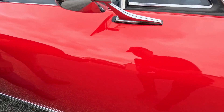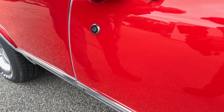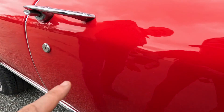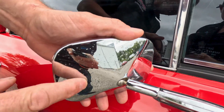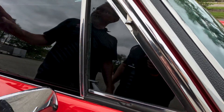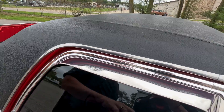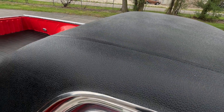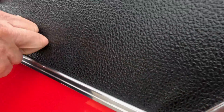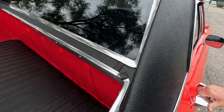Coming to the passenger side door, there's a touch-up and a couple of minor chips. The door handle's in very good condition, with a little touch-up underneath it. The mirror has some minor pitting on the back. The window trim is in very good condition, with maybe some real light scratches on the upper portion. The vent window and seal on this side look to be in very good condition. The black vinyl roof is in excellent condition — no issues, no bubbling underneath.